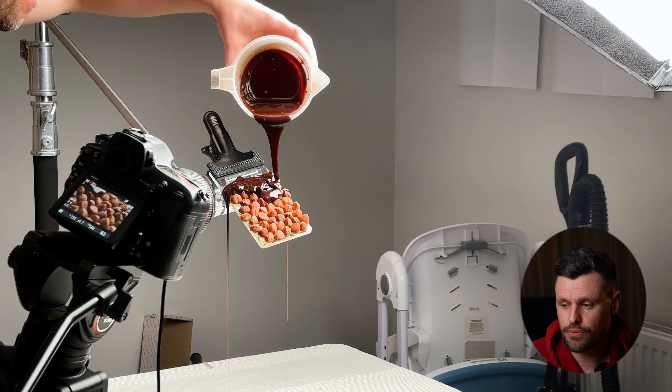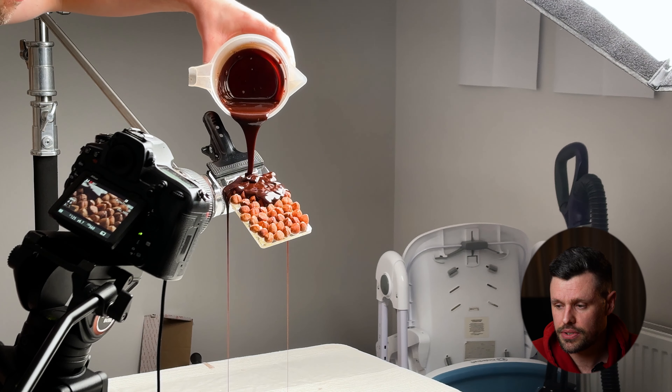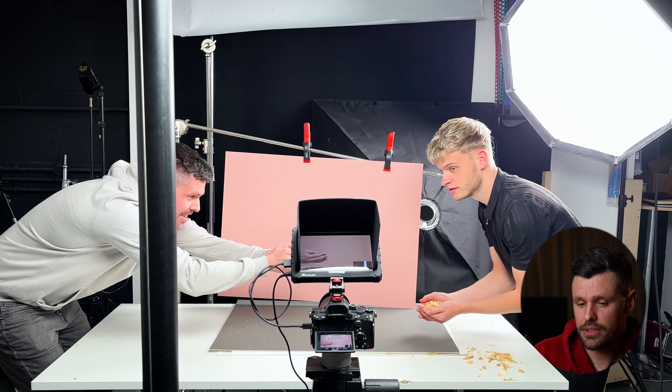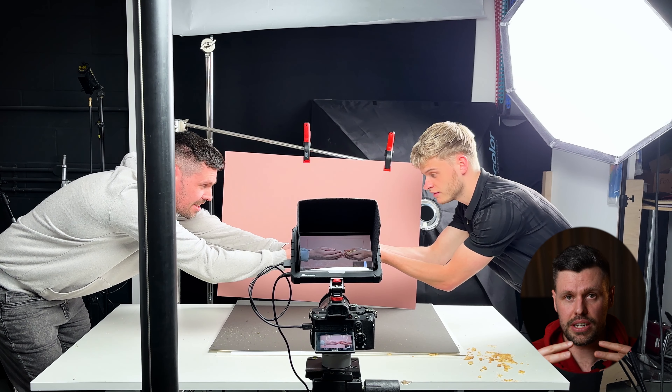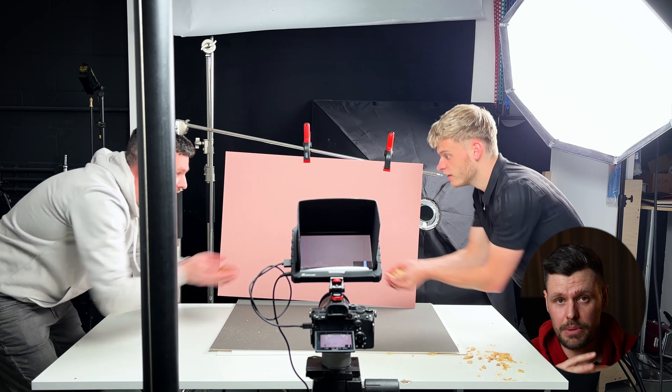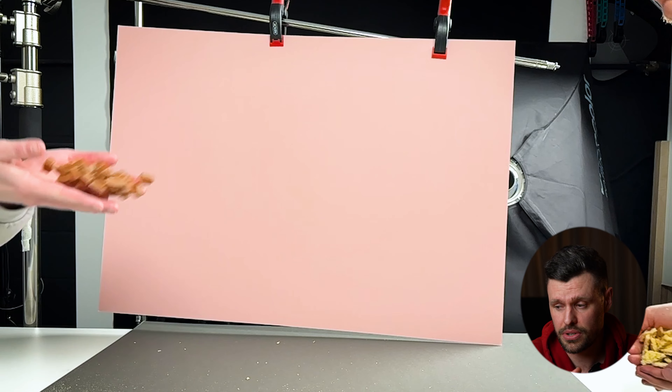At the start of the video, we have text popping up over a red background. That red background is this paper — we had to buy a lot of it and would rip off big sheets. We had the lights pointing up at the white ceiling, so it was just reflecting a nice, broad, soft light onto the paper to get an even light, with the camera right above. The hard part was trying to get a rip that would go diagonal across the camera, which is why it took so many attempts.